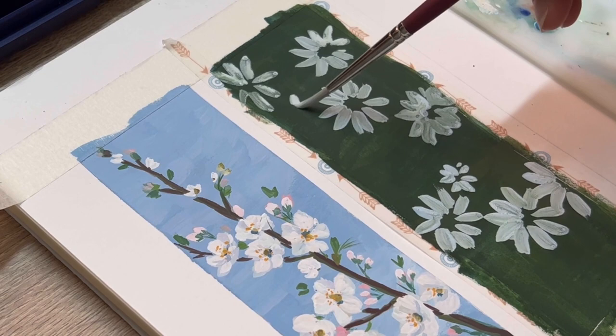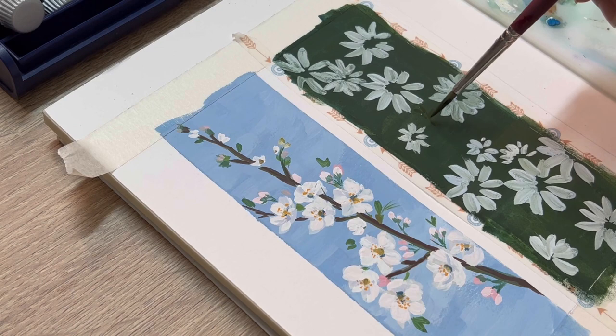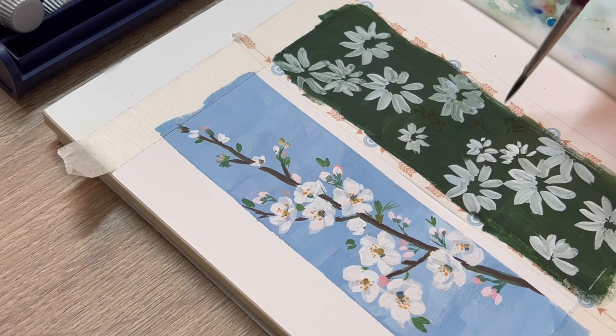Next I'm going to draw the leaves, and I also start with the darkest shade of the leaf by mixing viridian green with a lot of ultramarine and a little bit of black.